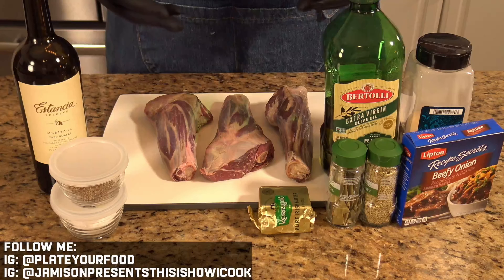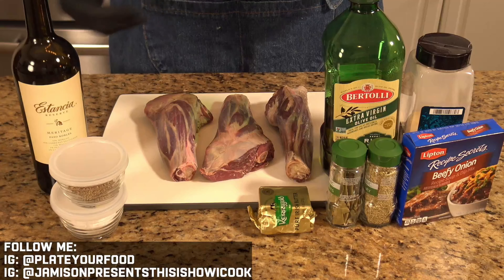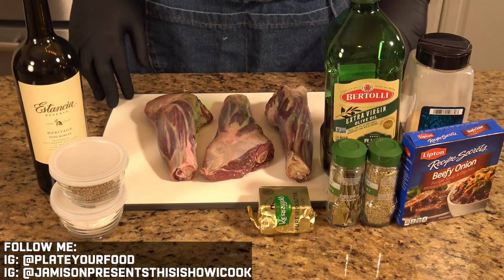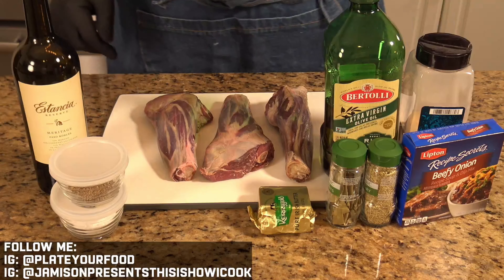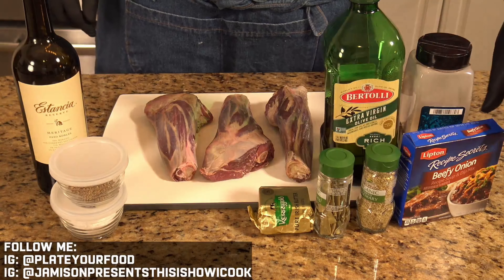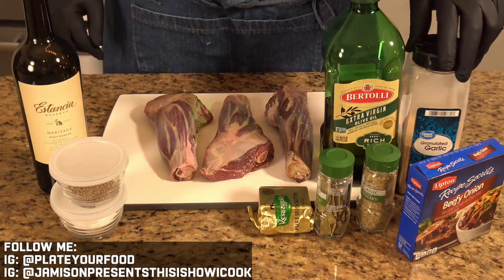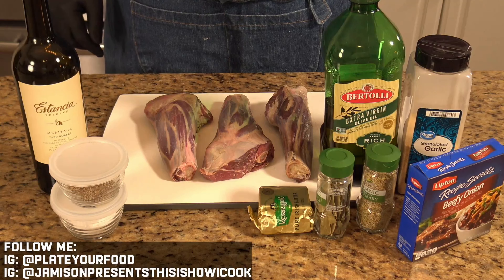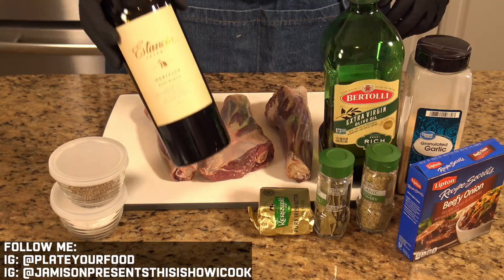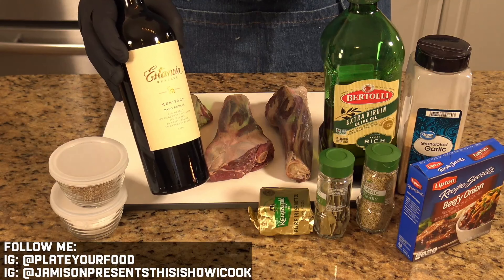The star of our show are these beautiful lamb shanks. They come from the lower part of the lamb's leg — when you see the leg of lamb, these come from the very bottom towards the narrow part. We've got our seasoning: salt and pepper, bay leaf, crushed dried rosemary, beefy onion Lipton's soup mix, garlic powder, olive oil, a little bit of butter for the browning process, and a secret ingredient — leftover red wine — that we're going to use as part of our braising liquid.